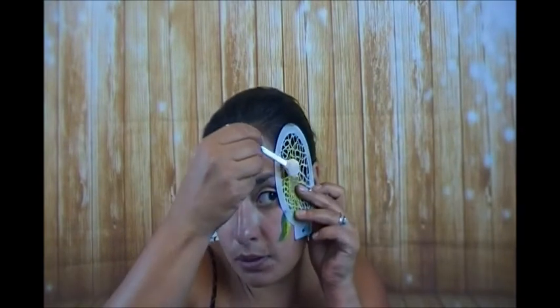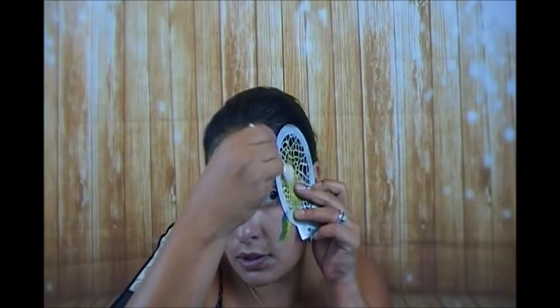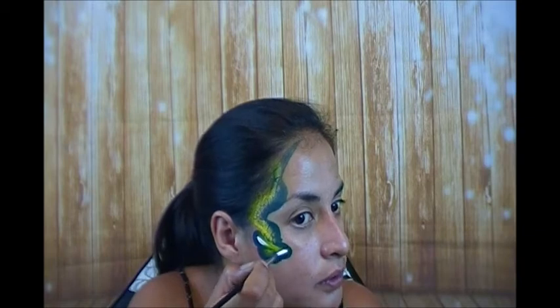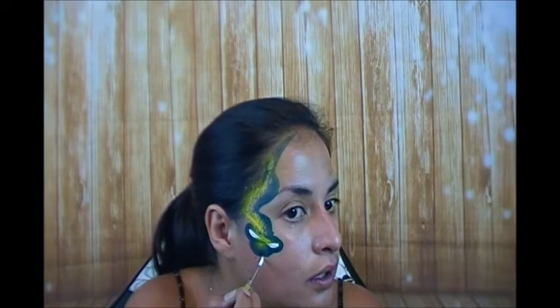Nobody cares, looks good. I kind of messed up here so I'll add a little bit more. Looking pretty good. Now we're going to go in and add the eyeballs. I bring in two teardrops and give him little fangs — two little teardrops out — and that's it for this part.